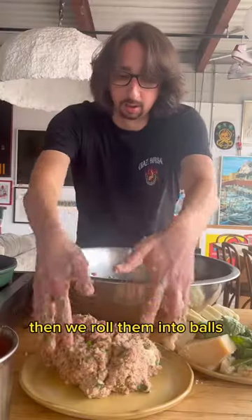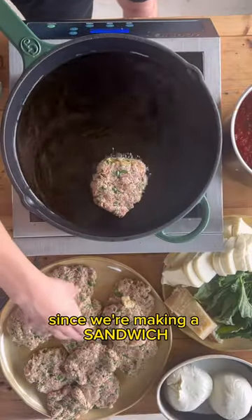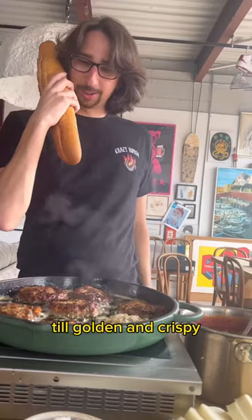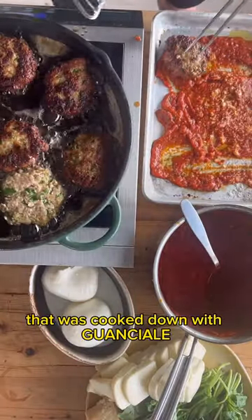Then we roll them into balls, but our balls are more like thick patties since we're making a sandwich. Fry them in extra virgin olive oil till golden and crispy. And with some beautiful marinara sauce that was cooked down with guanciale,